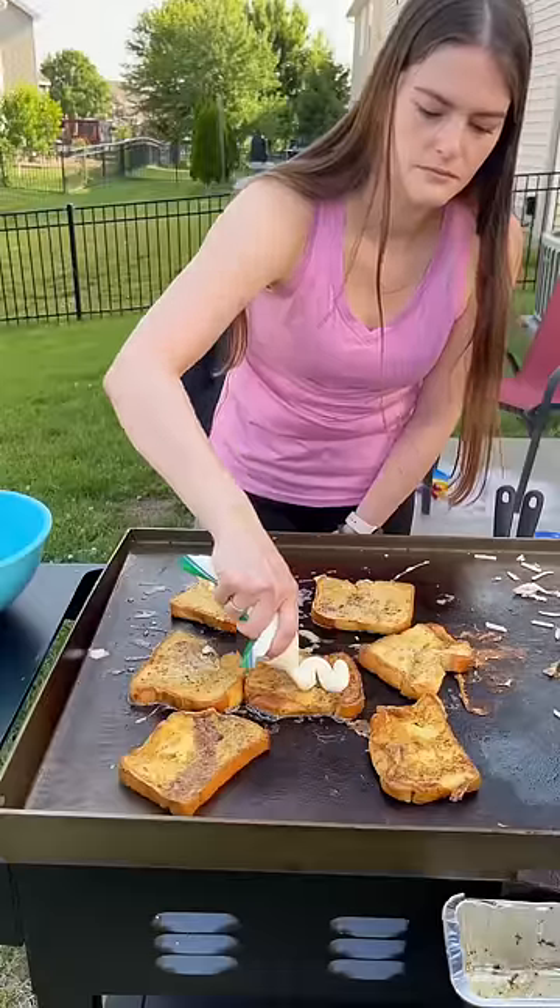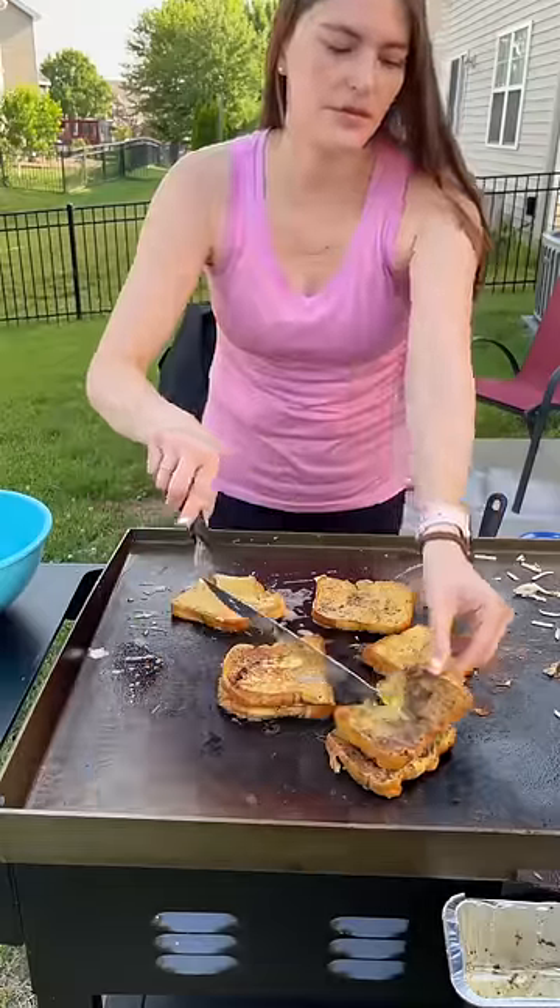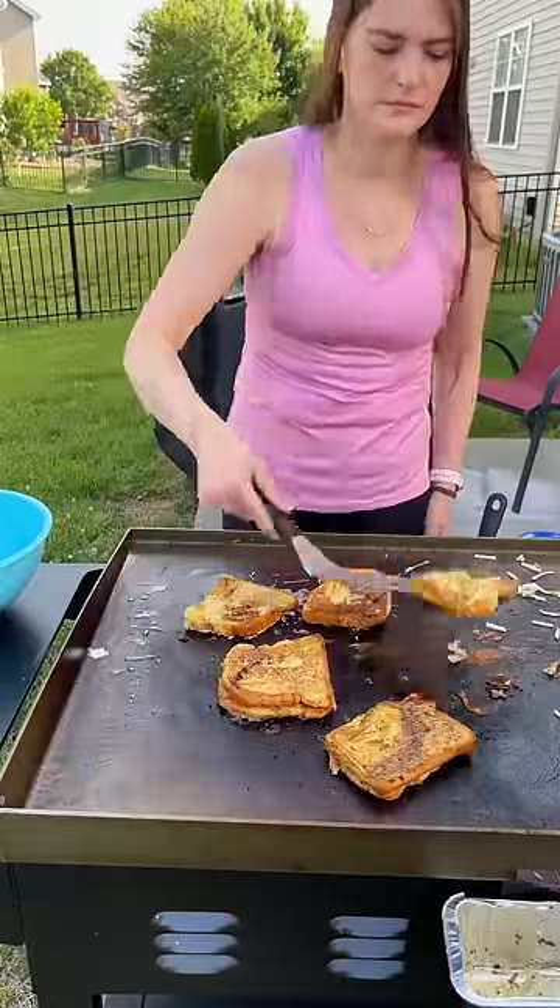I ended up making stuffed French toast and it was so good. I made one with a cream cheese filling and the other one had chocolate chips. For the cream cheese filling I just mixed some cream cheese, some powdered sugar, and a little bit of heavy whipping cream.